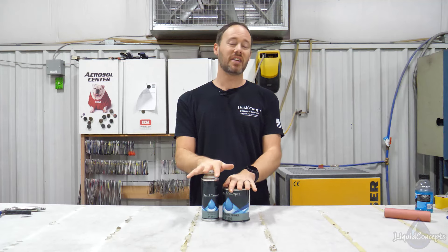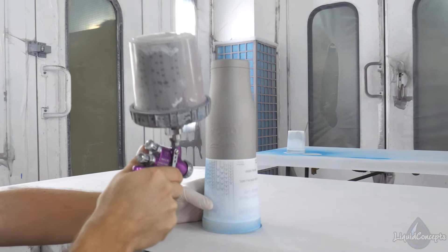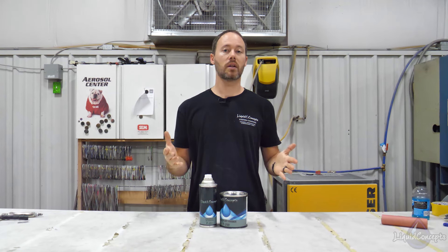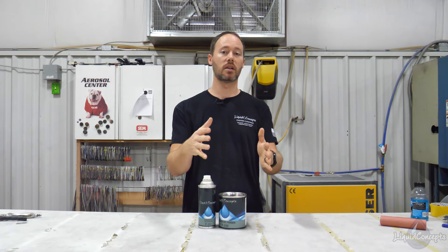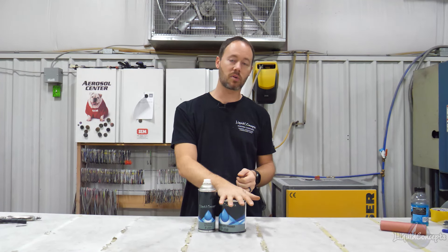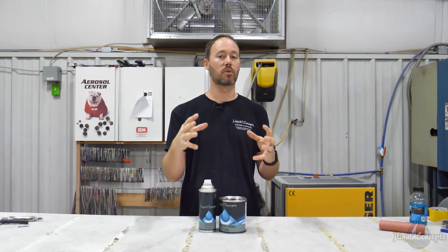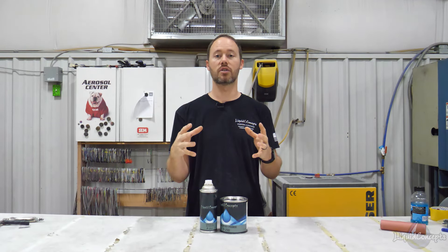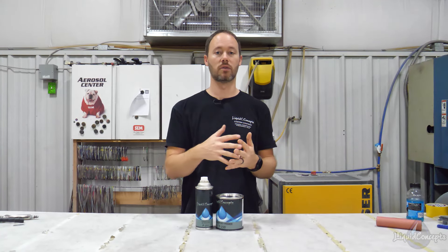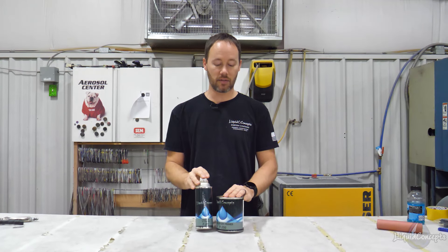This is not a direct-to-plastic primer. It will normally stick fairly well, but it's not meant to go directly to plastic. What we like to do is spray an adhesion promoter over the plastic itself and then apply the primer as a sealer over that. That gives the primer something to really bond to, because the adhesion promoter bonds really well to the plastic first, and then you have your sealer on top.